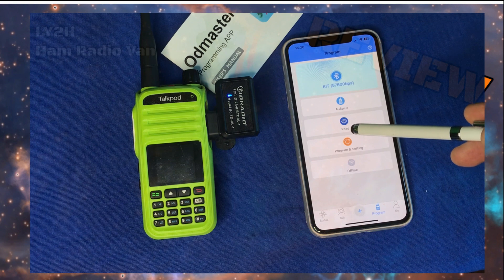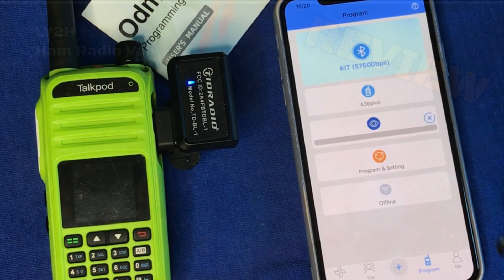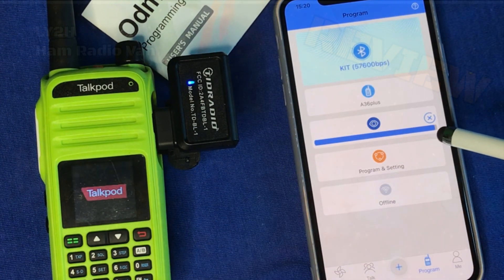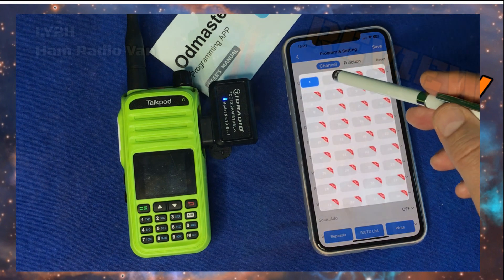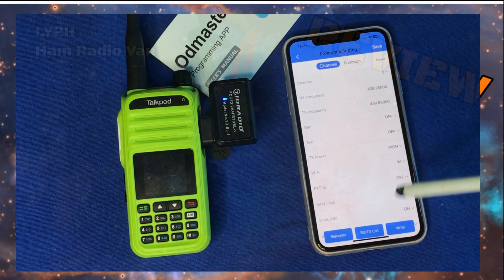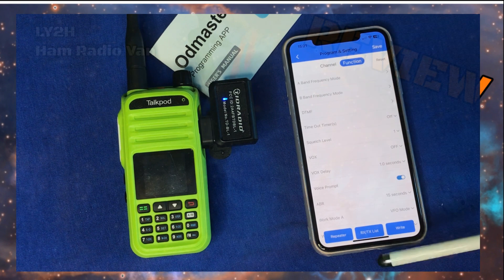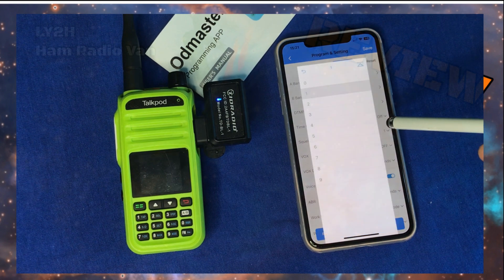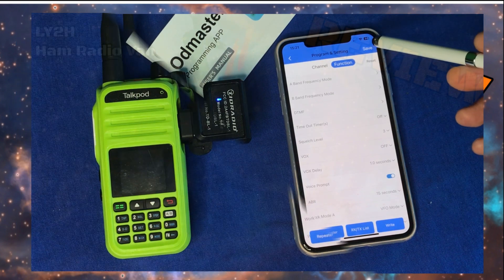You will read all the information from your radio into your app on your phone. It's working — the light is blinking on the programmer and the progress indicator is moving. We see one channel is busy and another channel is busy. You can change configurations of the channels and general functions. For instance, let's say you want to change the squelch level, which is currently one — let's change it up to three. Done.